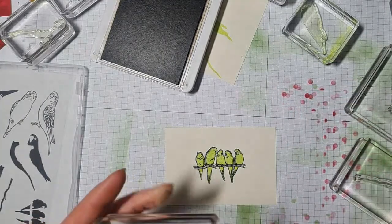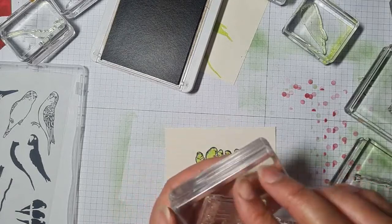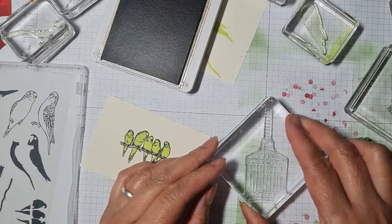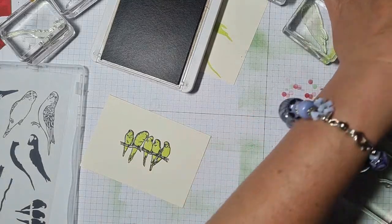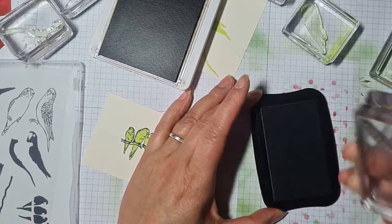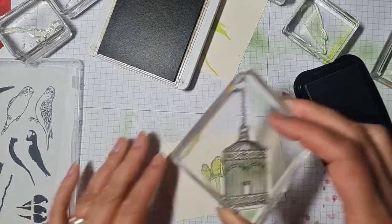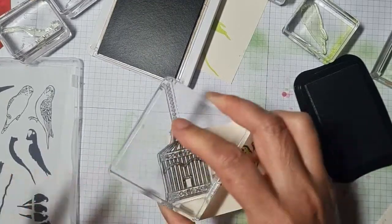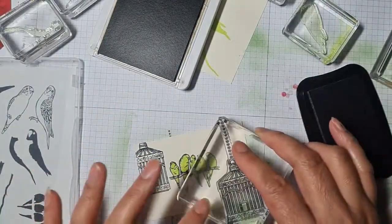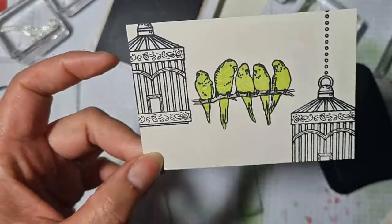My aunt had a blue one called Pretty Boy — he would give you a kiss. Aww, he's a pretty boy then! I do like the design of this birdcage; I'm actually quite looking forward to using it in other designs, just having it in the background. So pretty!